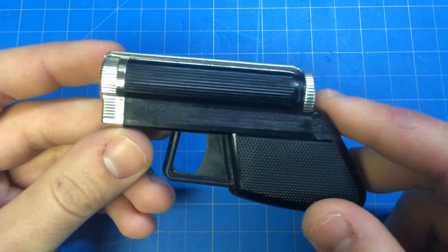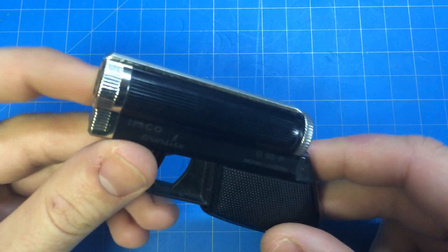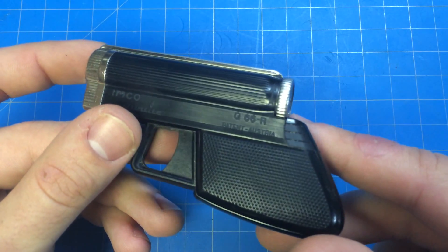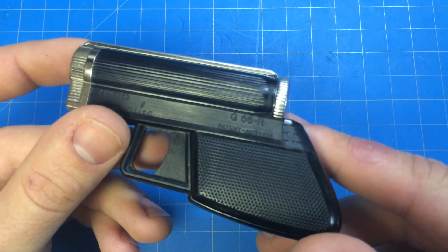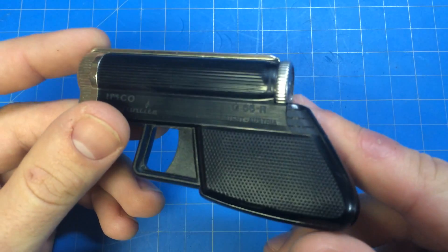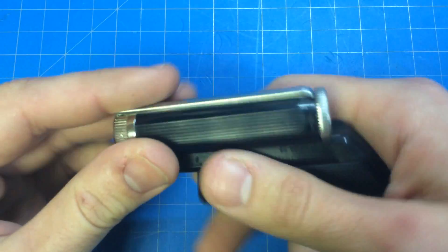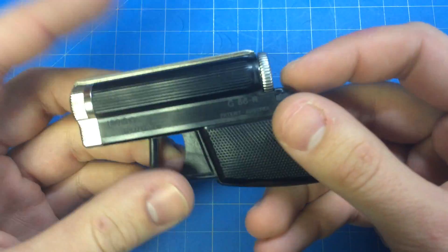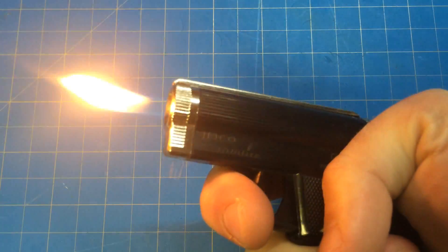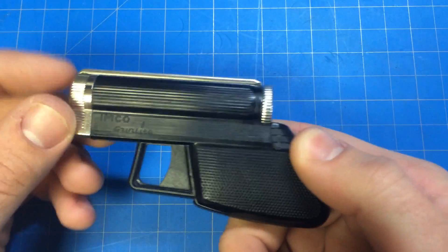It's a butane refillable with a strike wheel flint igniter. It's kind of odd — it says G66 and the sixes can look like G's, so it's like the GGG lighter. I just like that it's very comfortable to hold. I like the mechanics of it — you pull this trigger here and you get your flame.